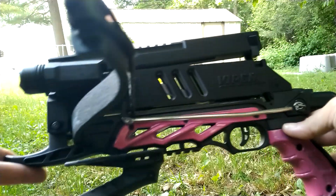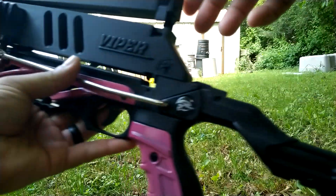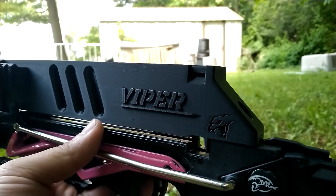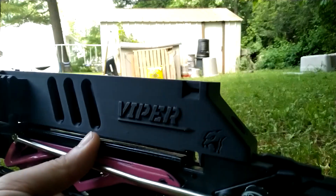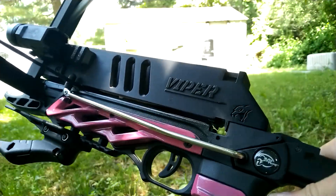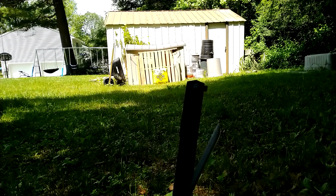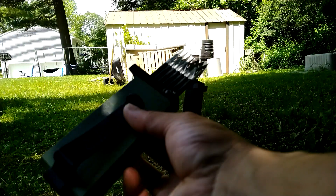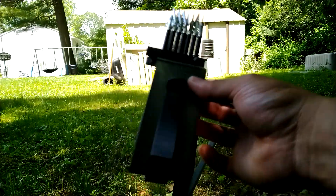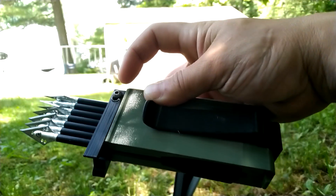It's a very good magazine. I do have some speed loaders — these are the first edition because I bought them with the first iteration of this magazine, and as you can see they have an adjustment nut right there.